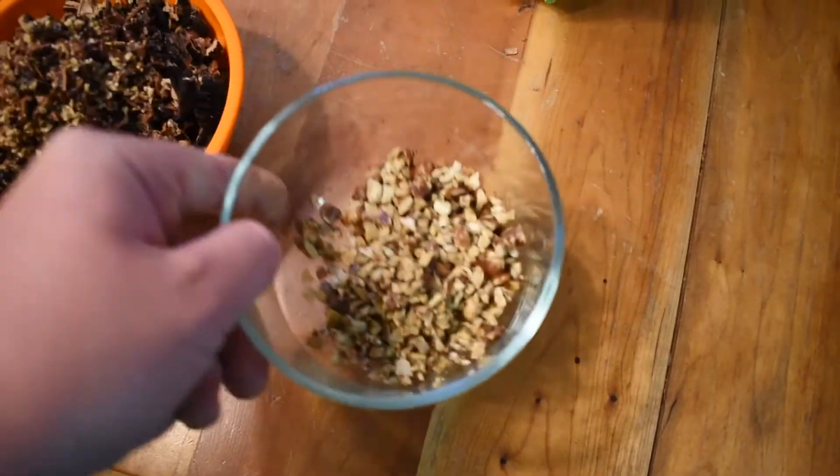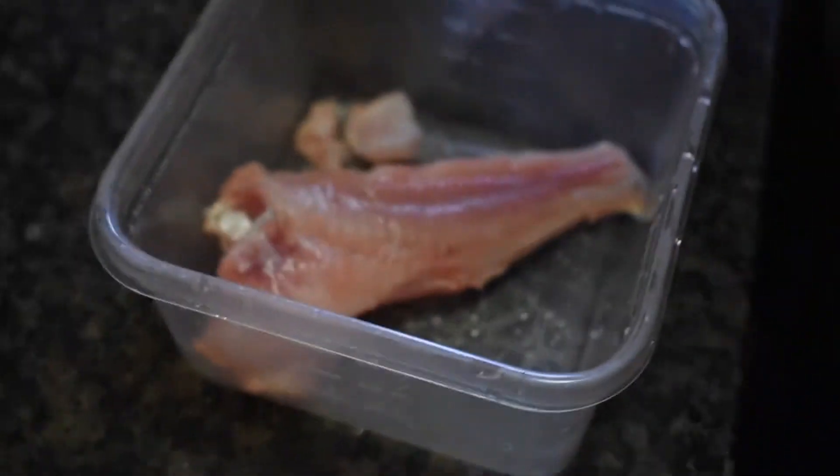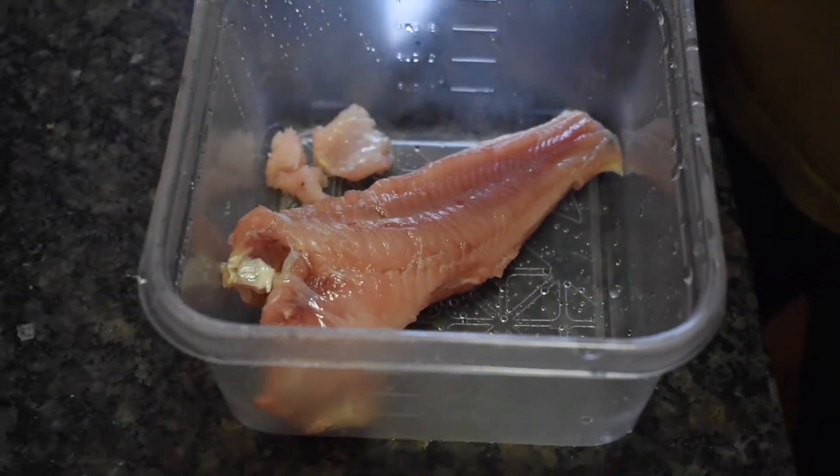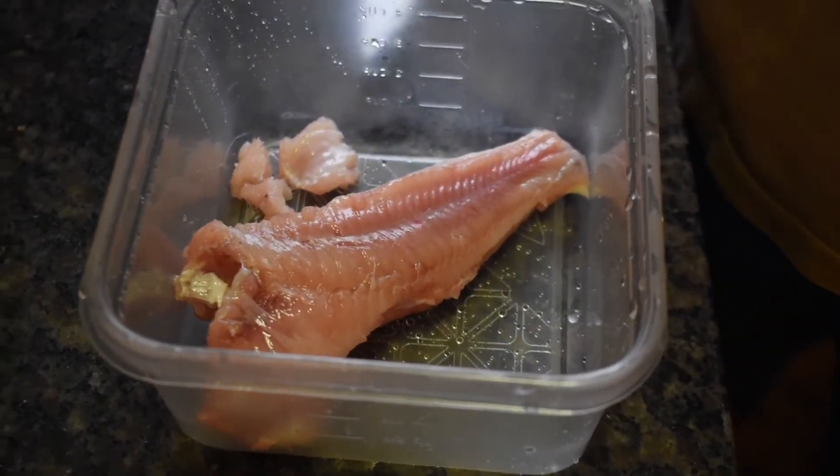All right guys, I actually have my brown bullhead right here that I caught. I actually caught this on a night line, so I'm going to put a little bit of seafood seasoning on it.